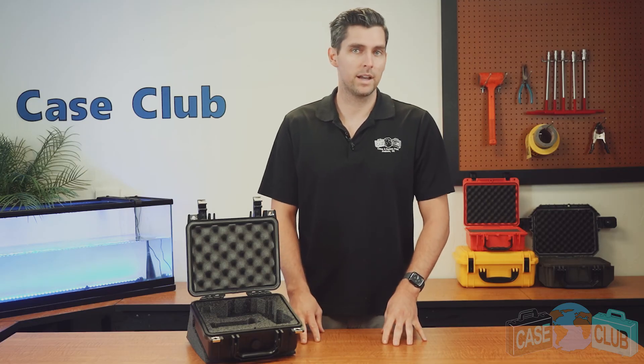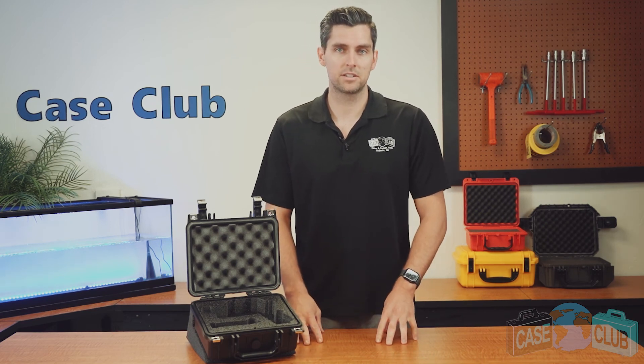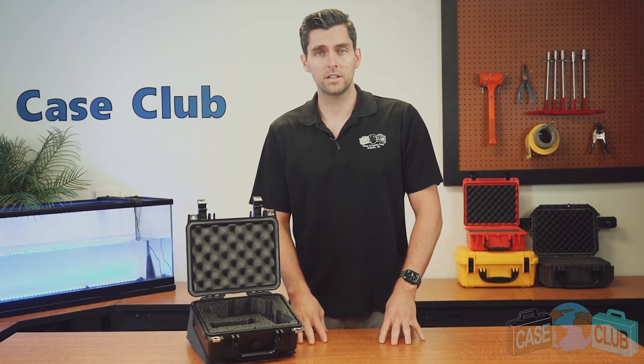You can find this product and many more at caseclub.com, the industry leading manufacturer of cases and custom foam. Thanks so much for watching and have a great day.